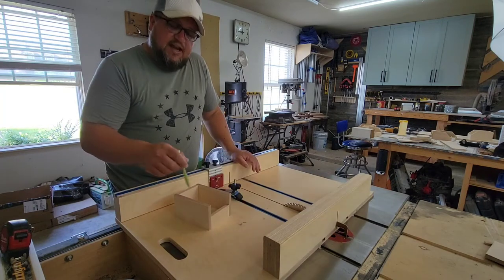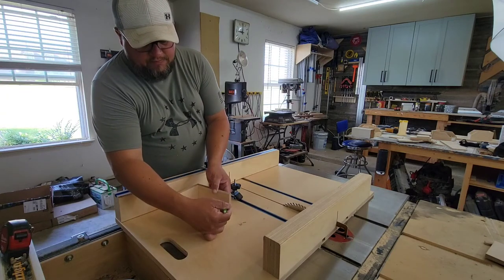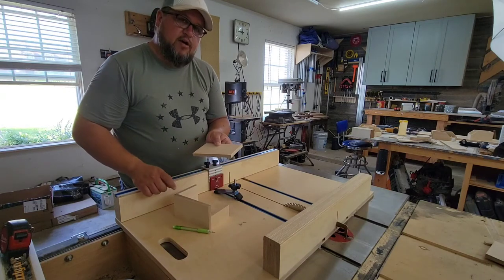We've basically got a box now. Step three: we're going to mark these right here and right here, then run over to the miter saw and kind of 45 off that corner.